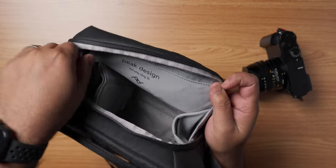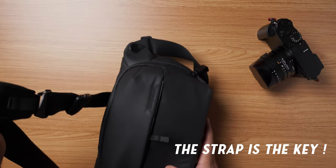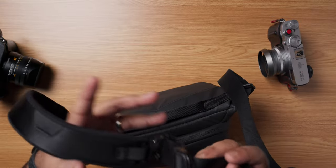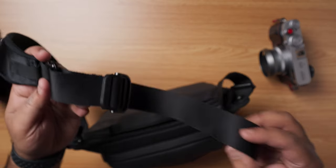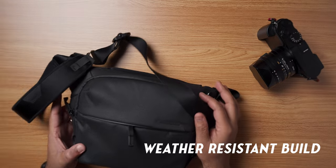The bag also has a padded non-slip strap which can be configured for wearing around your waist as well as over the right shoulder or the left shoulder, so this strap can be interchangeable in location. The strap can also be tightened or loosened with one hand. The bag itself is made of durable weather resistant nylon construction with a weatherproof bottom panel.